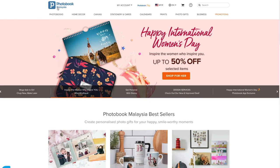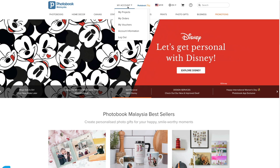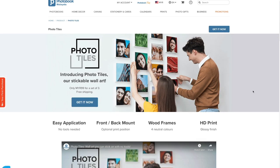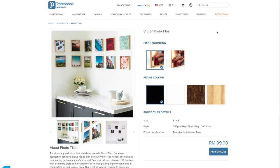So this is photobook.com.my. I've previously registered an account and used it. If you don't have one, you need to register at photobook.com.my. For the photo tiles, it's under Home Decor > Photo Tiles. It will open up your home page and from there I can get started and proceed to ordering these photo tiles.